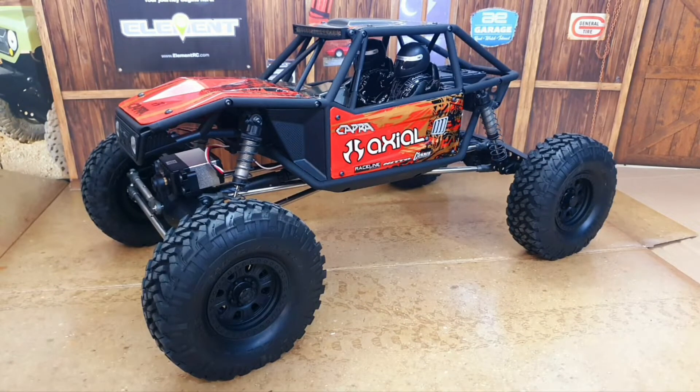Welcome to the channel. We had a box with a new RC car in it, so I decided to do something a little different for this unboxing. I hope you enjoyed it.